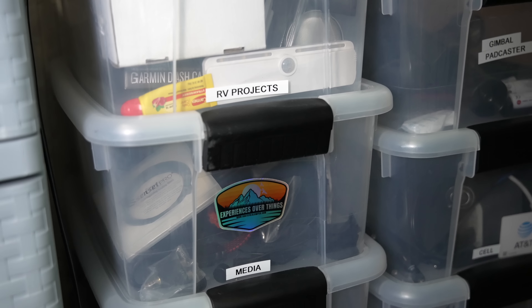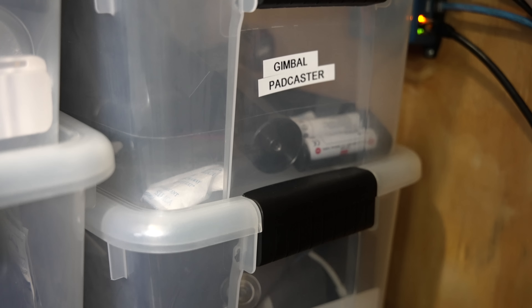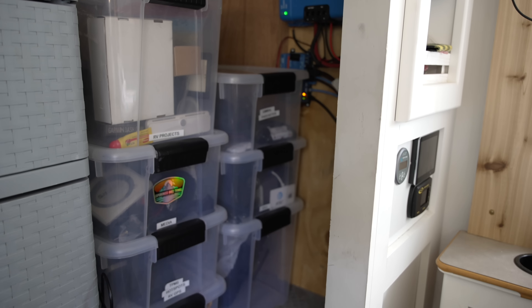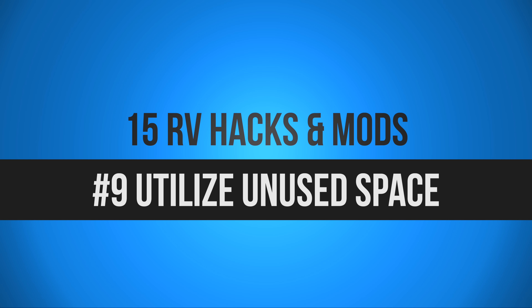The next hack is to label your bins so that at a glance you know exactly what's in them — especially if you're not using clear bins. I have a label on the bin I keep laundry stuff in. Ben has been the master at labeling all the bins carrying our miscellaneous photography, videography, and electronics equipment in our RV closet. A label maker when you're RV living is definitely your friend.